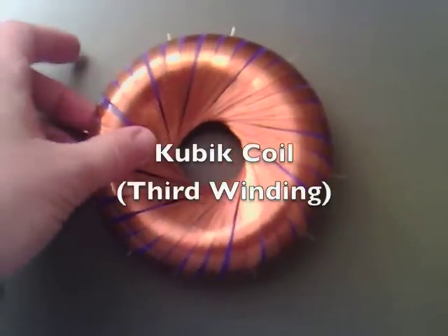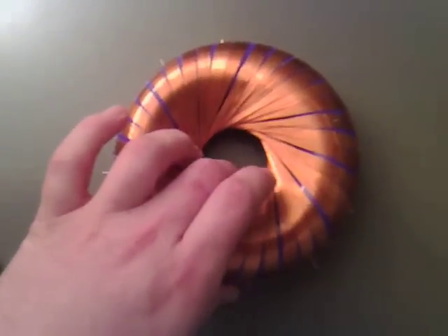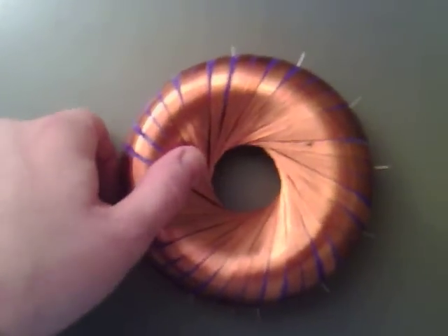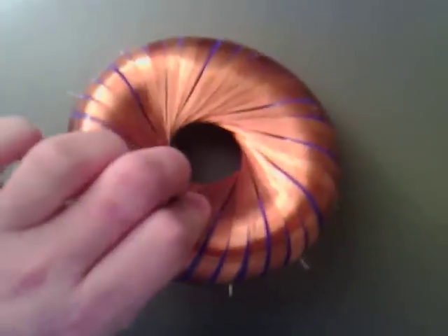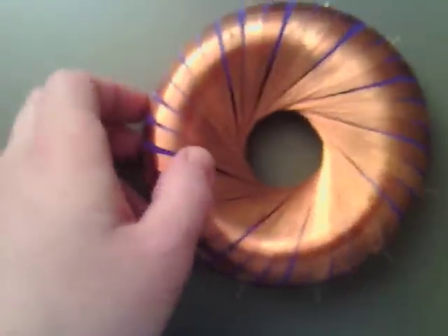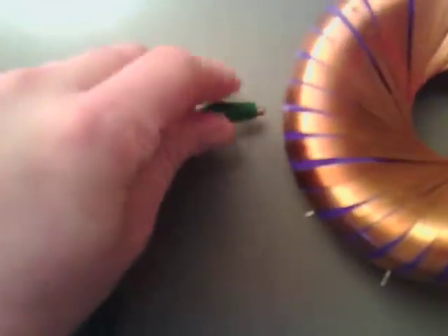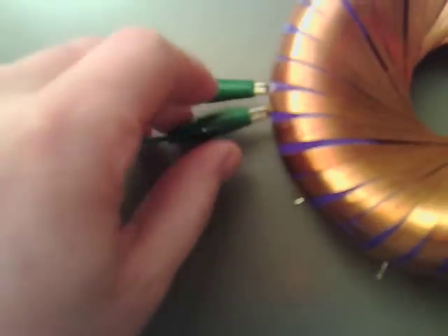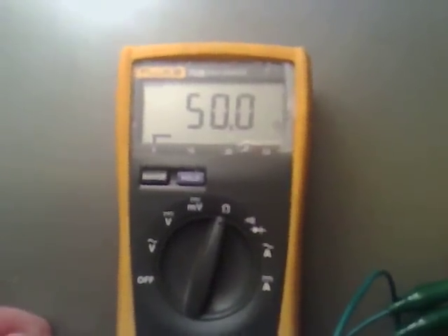I've finished off the last coil now, so we've got three on there. It was hard to do — the last one was difficult. If we have a look, it's virtually spaced out correctly. I think it will make that much of a difference. That's the one I just did, the last one of the three phase. Now if I hook up a meter to this, you'll see we're getting a nice 50 ohms, the same as the rest of them.